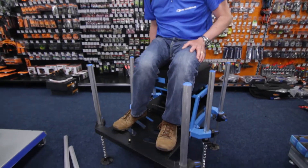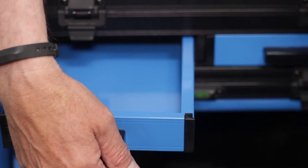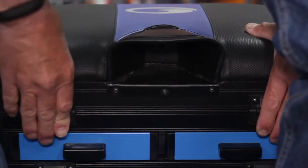Each one of these seat boxes comes with a 30mm side drawer, two 30mm front drawers, and compartments to put winders in. It also comes with a lid and a stacking system.